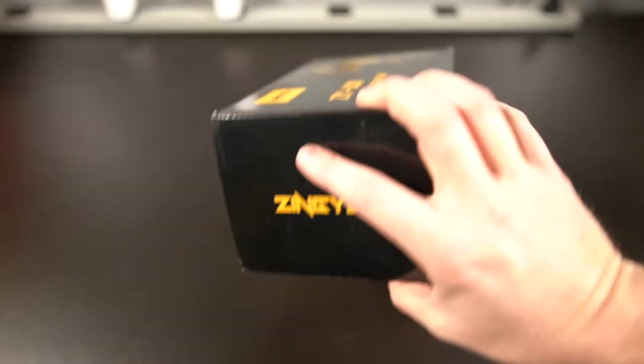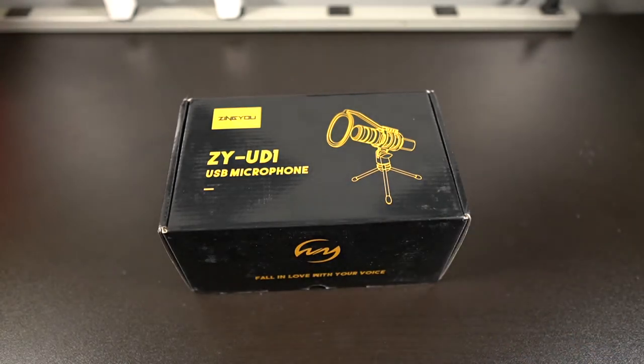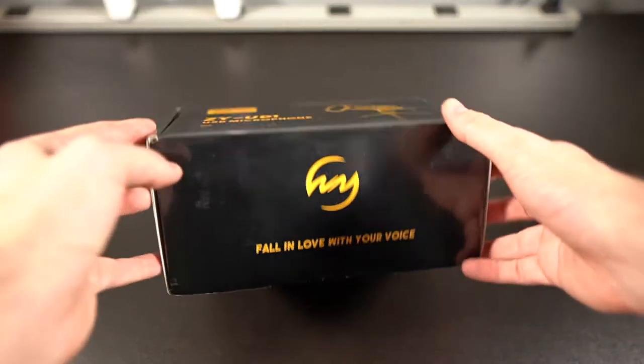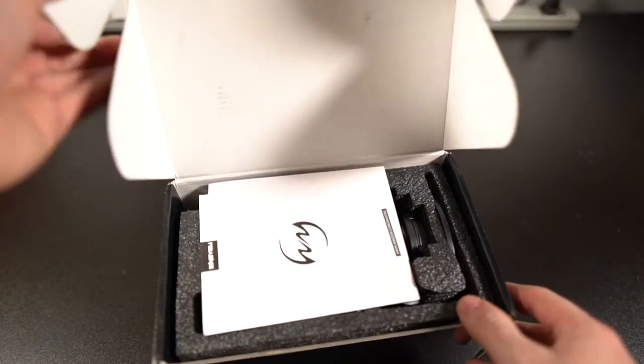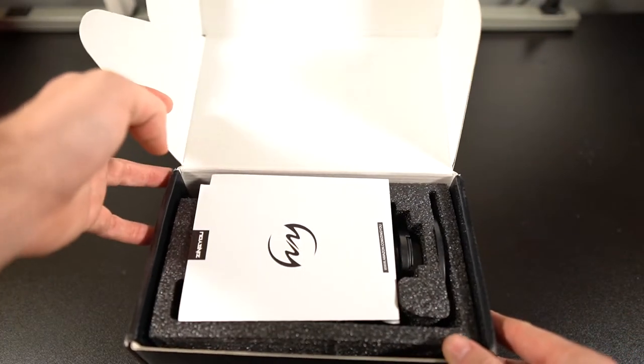We're gonna go ahead and unbox this thing and take a look at it. I've been kind of needing a new microphone for gaming or voiceovers for YouTube. And if you're in a situation where you don't want to buy a big fancy mic, a recording interface with XLR, a mic processor, and all that — you just want something you can hook up without anything too big or bulky — this is a perfect example.